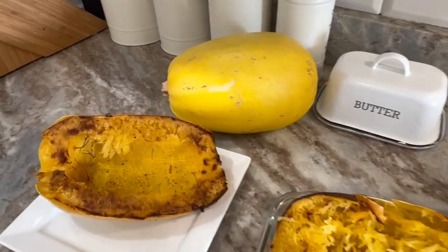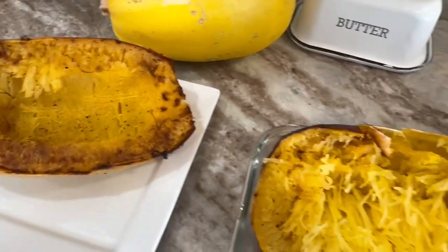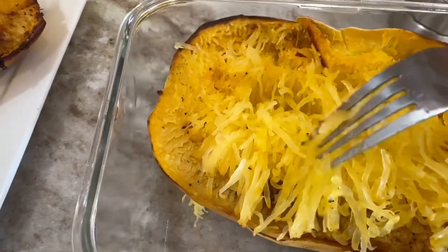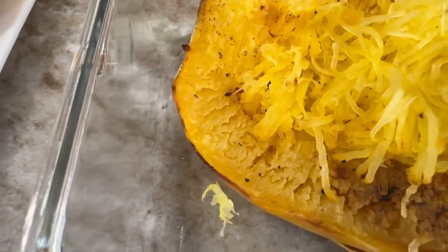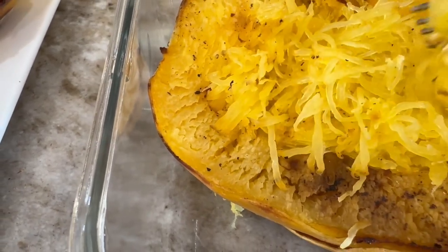You're going to need a spaghetti squash that's already roasted — I do have this on our YouTube channel. When you roast the spaghetti squash it looks like spaghetti noodles. It's a perfect pasta replacement that's low carb and great for so many different recipes.